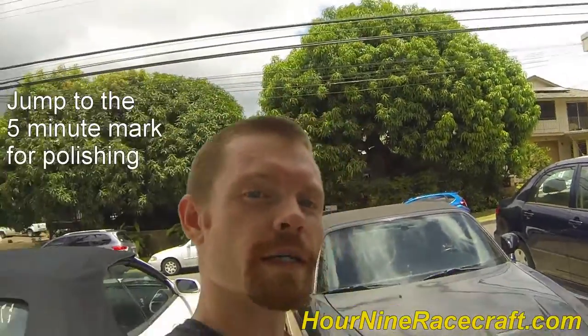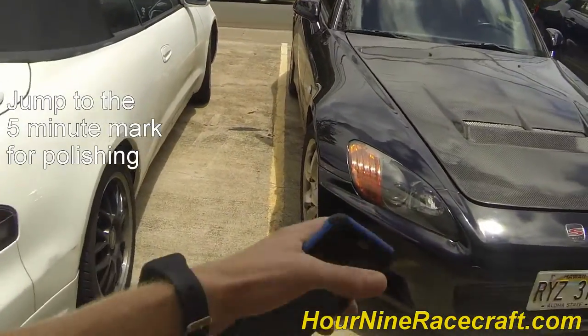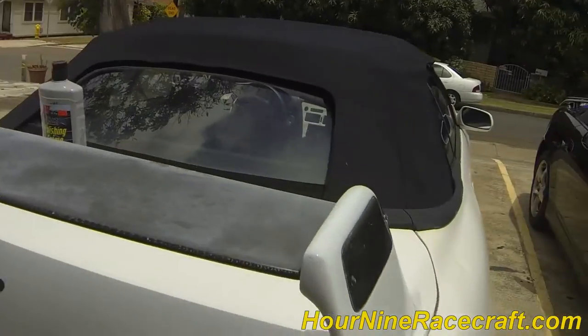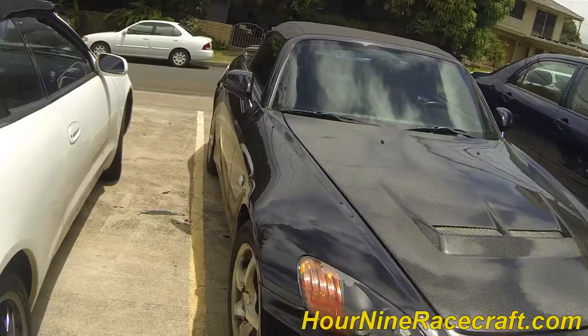Hey, what's going on guys? So I'm here at my two cars. I've got the project car and I've got my main car. This one I'm actually going to be reselling. My main car — I got some videos on how it was stolen and recovered as a stolen vehicle.